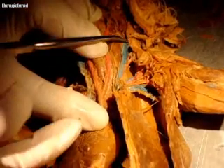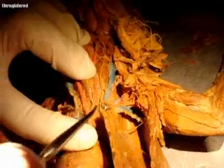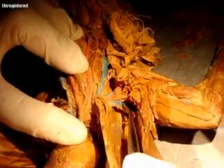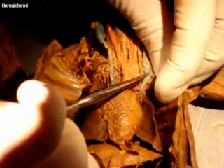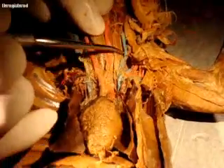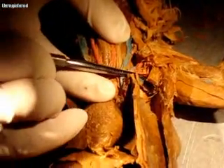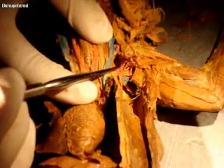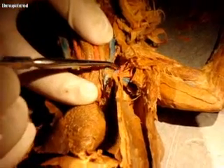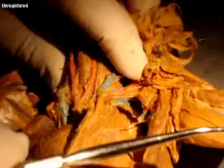This is the left cranial vena cava. This is the left external jugular. Here's the left cranial vena cava, and this is the left external jugular. In between them is the left subclavian. And this one coming out this way is the left subscapular. Those are all the veins on that side that you need to know.